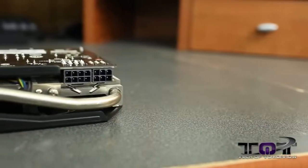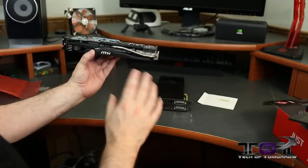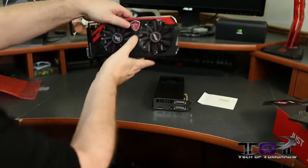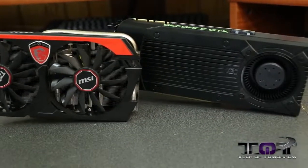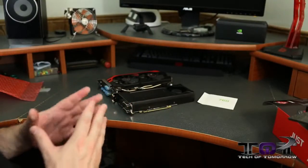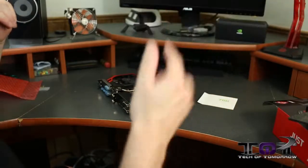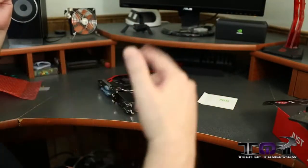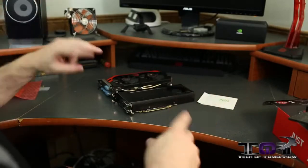You can see the MSI logo on this side. One notable difference: this card requires a six-pin and an eight-pin power connector, whereas the reference card uses two six-pin connectors. So there is a difference in power requirements. That's all for the unboxing — we have both the MSI and reference cards here side by side. It's early and I have lots more GTX 760 videos coming today, so hit the like button and subscribe so you don't miss them. See ya!